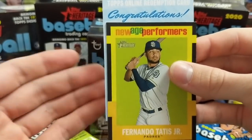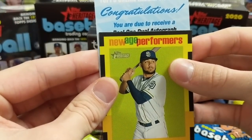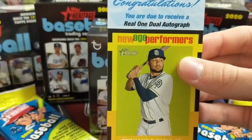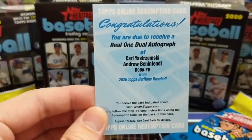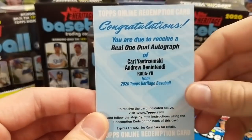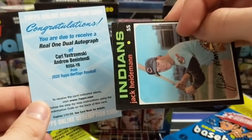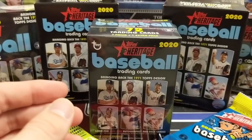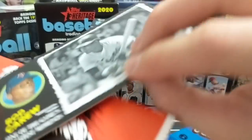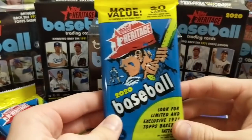Then the big card: we got a Southern Redemption. We've gotten a couple of Heritage Redemptions before, but this one was super good — a Real One dual autograph, which is a 1-in-every-6,400-something packs pull. We got a PC one: Carl Yastrzemski and Andrew Benintendi Dual Auto, numbered out of 25. It'll be like one of these cards with each player on each side, the writing at the top, and both are autos. They're usually hand-numbered. Very psyched about that — to get a dual is really tough, and it was a PC one on top of it.